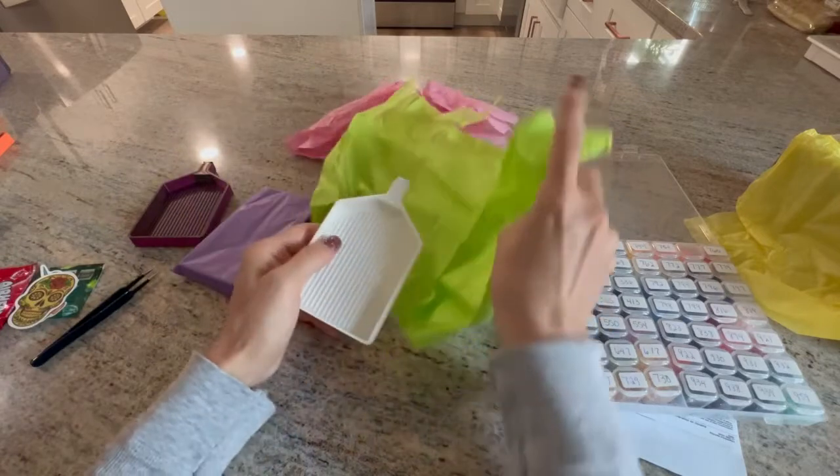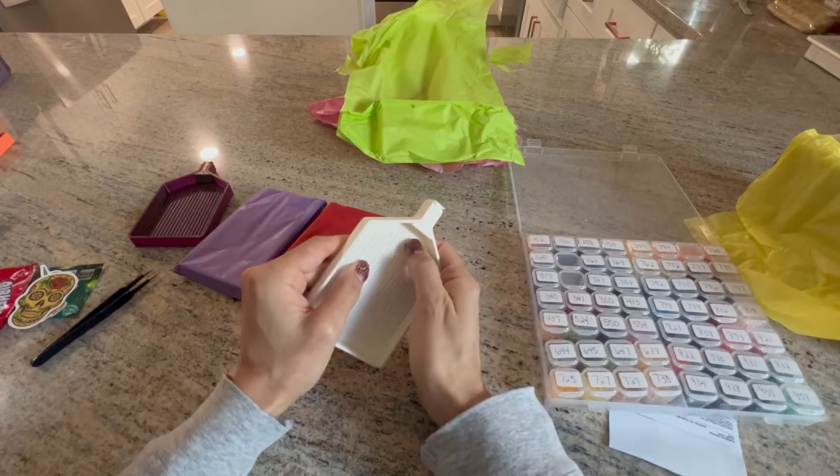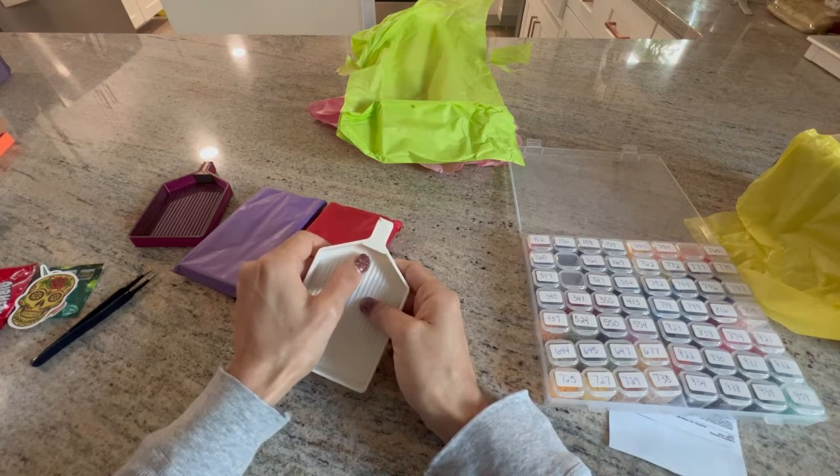I got a white one! Yes, I like white trays, guys. I hope that's not going to be an issue.